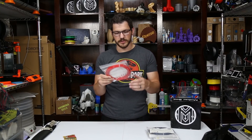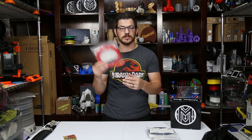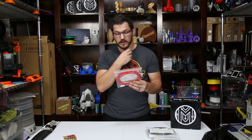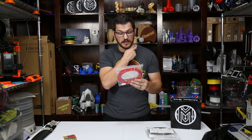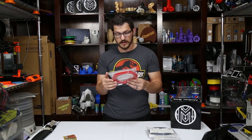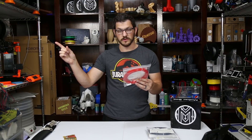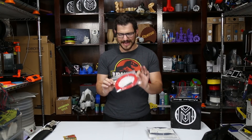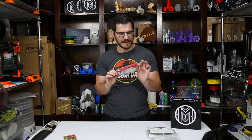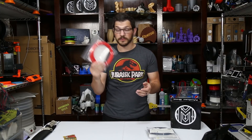Now we have the Daily PLA from Printed Solid. This is the extra-long sample they put in — you have three regular 16-meter ones and one that's 50% more, so this is actually 24 meters. Print settings: 190 to 230°C, bed room temperature to 60°C, speed 30 to 90 millimeters per second. Standard quality PLA, great everyday printing, made in the USA. It's kind of a red — almost orange-red. It'll be interesting to see how it actually prints out and how opaque it ends up being, because some filaments look opaque but they're really not.